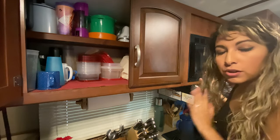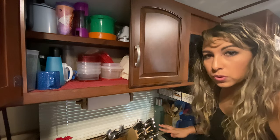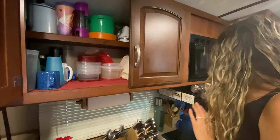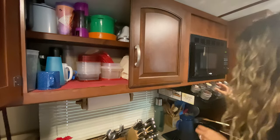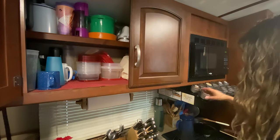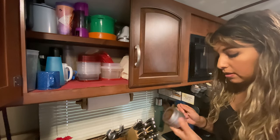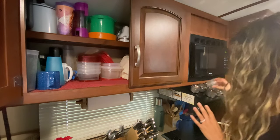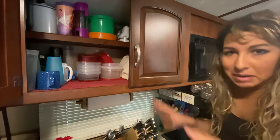I wanted to show you an extra storage solution. Since I'm cooking all the time and don't want to use too much surface area, I found these magnetic spice containers that sit perfectly right here on top of the oven. They just twist open and they're amazing — the best thing we've found for cooking. I'll put a link in the description.